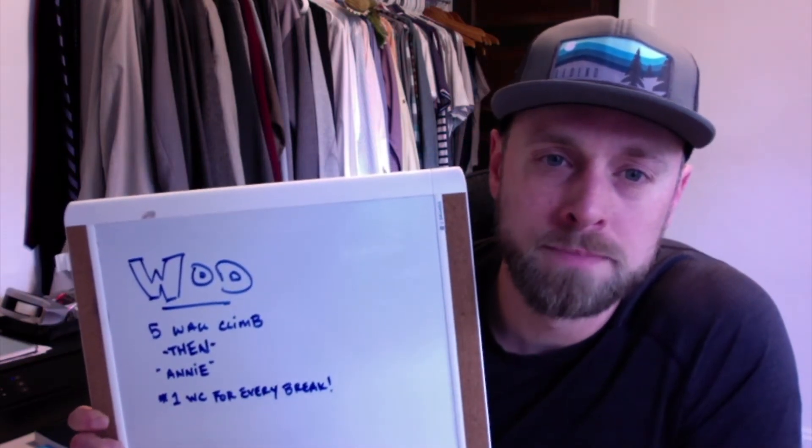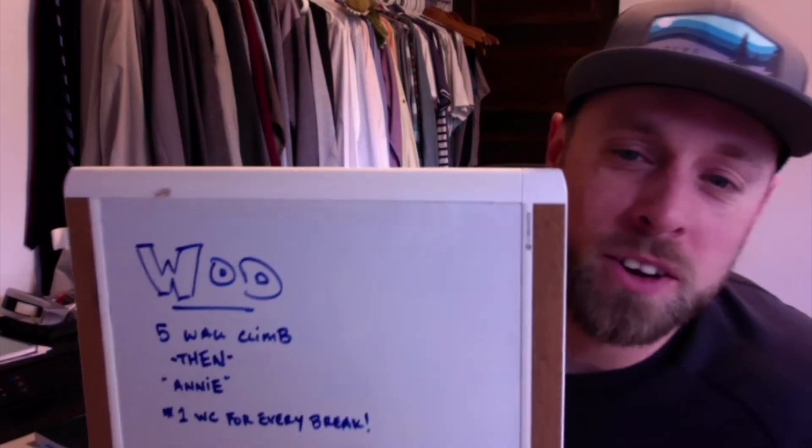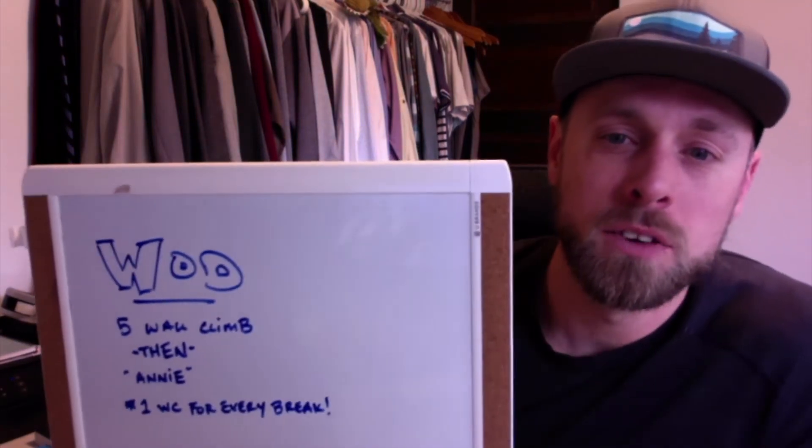It's Tuesday, March 24th — captain's log for at-home fitness day number nine. My legs are sore and I don't really want to bend my knees, so we're gonna do some wall climbs. Today's workout is going to be five wall climbs, and then we're gonna hit Annie.